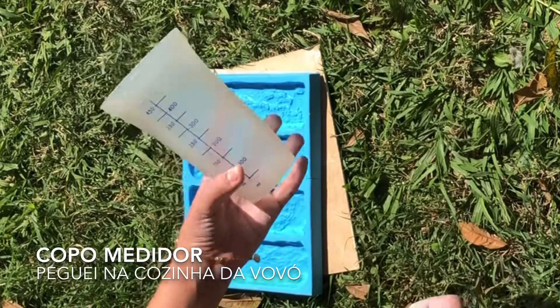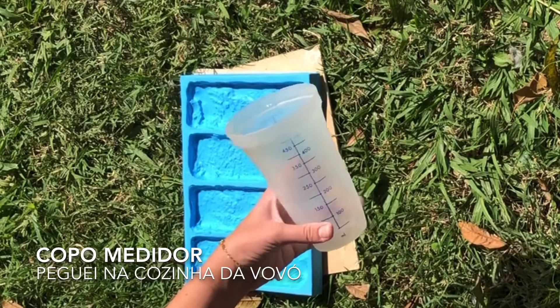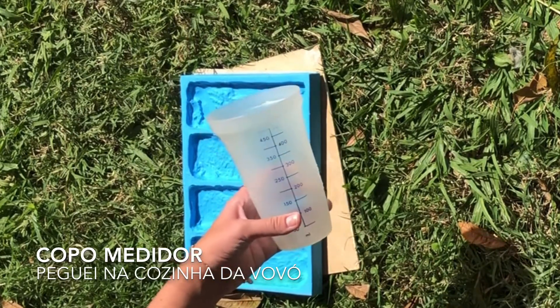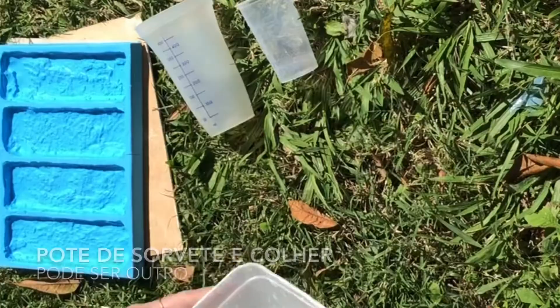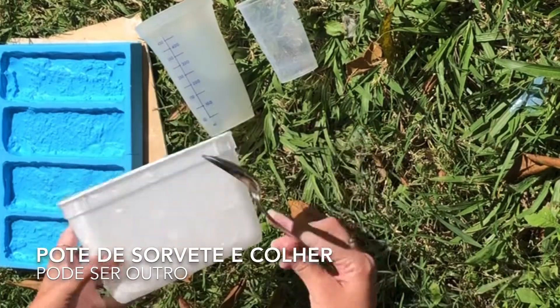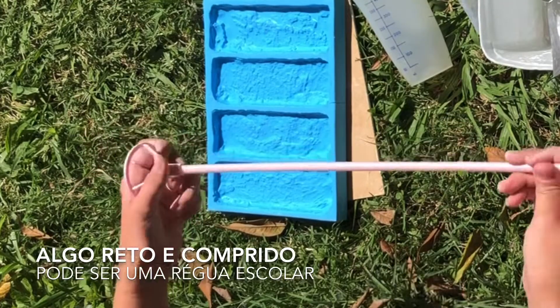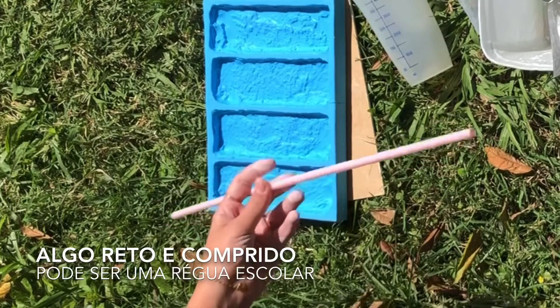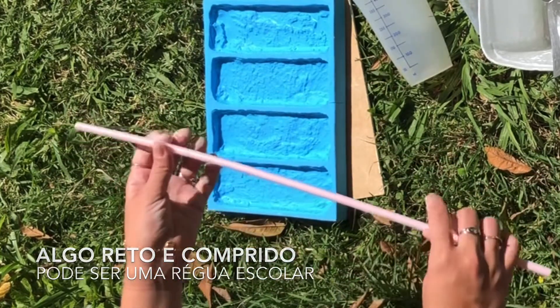Vamos precisar de gesso — 20kg eu comprei. Eu usei esse copo medidor para usar 400ml. E também vou usar um outro copo, esses copos de requeijão mesmo. Um pote de sorvete e colher. E alguma coisa reta para tirar o excesso do gesso — eu usei isso daqui, mas vocês podem usar também uma régua.